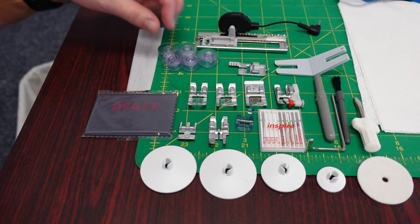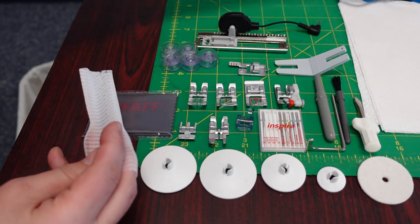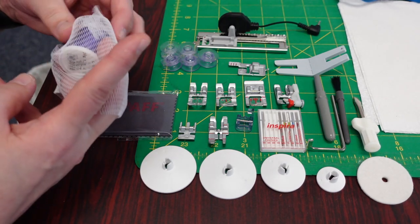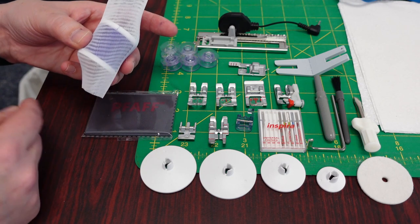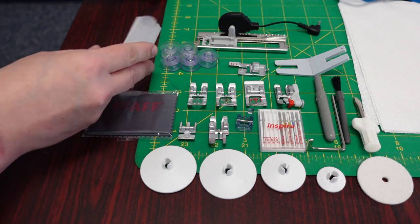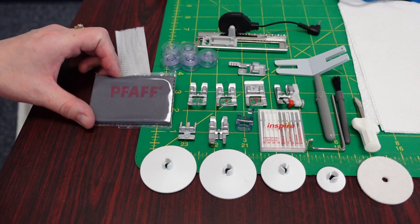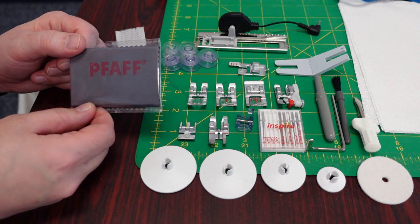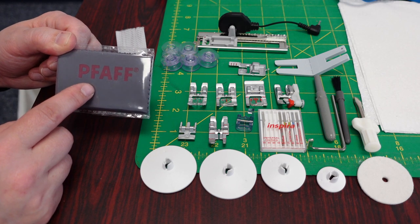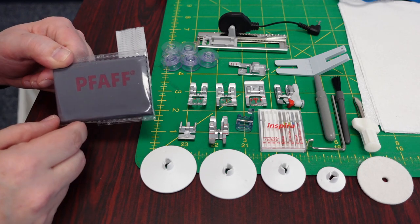You also would have gotten four to five bobbins and a thread net. This is used if you have a spool of thread that's misbehaving — like a metallic or something — you put this thread net right over the top of it to keep the thread from wrapping around the post and keep it going off in the direction it needs to come off. That's what thread nets are for — your persnickety threads. Both of our Expression 710 and 720s came with a cleaning cloth to clean your touchscreen. You don't put any kind of chemical on there — you just use this to wipe off fingerprints.